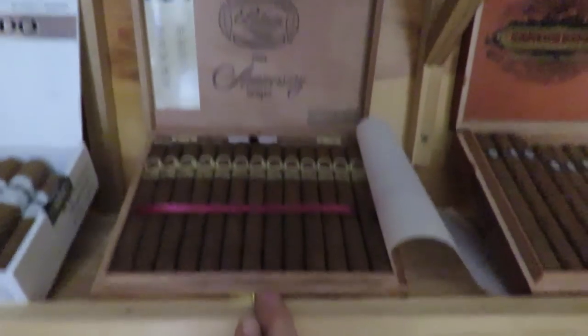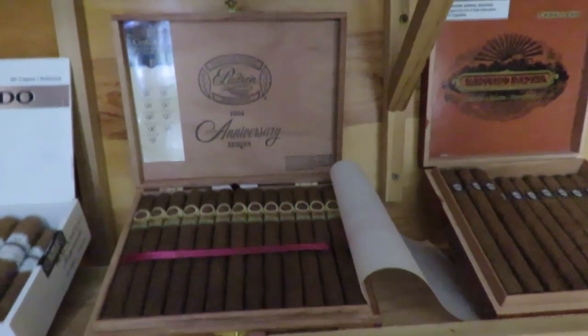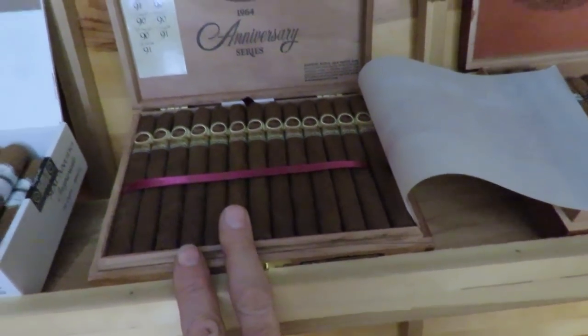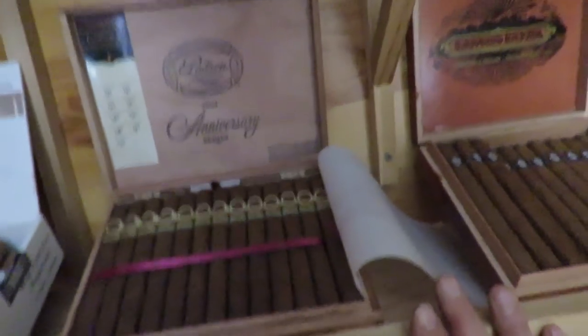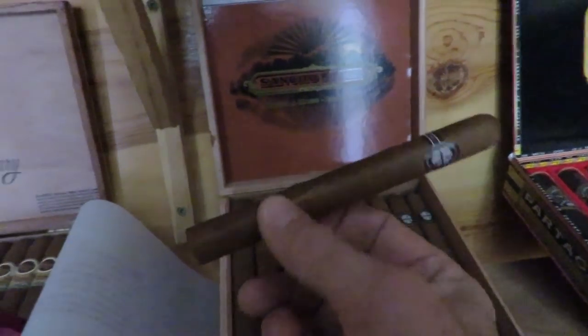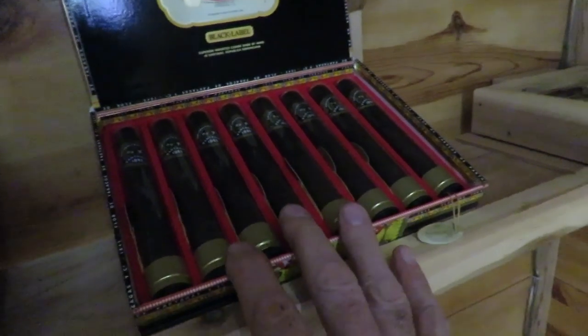I just opened this box of cigars yesterday — these are the Padron 1964 Anniversary Series Coronas and there are 25 of them. I have not had one yet but I've had this particular cigar before twice and it is an amazing cigar. This here is the Sancho Panza standard — rated very well and not very expensive. These are the Partagas Black Label; I've had them before but never opened the tubes because I like to age cigars and we're letting those age.